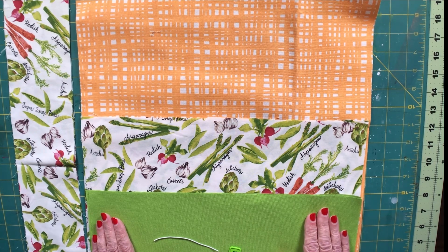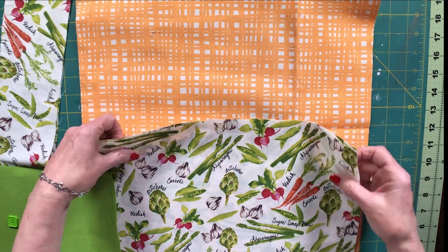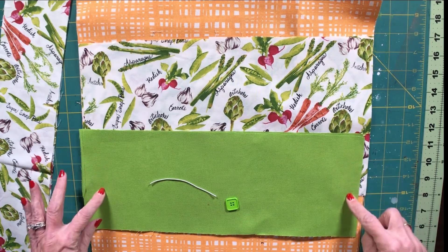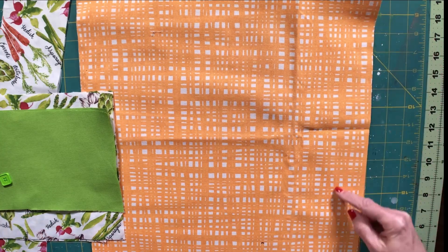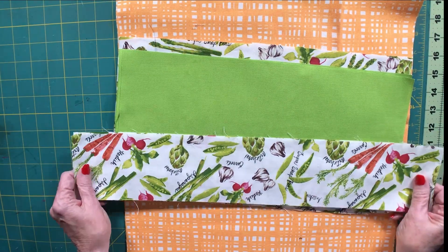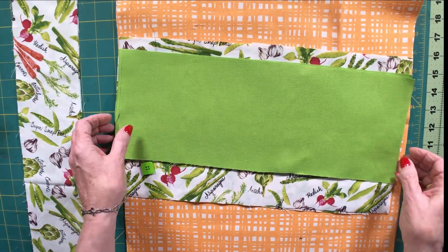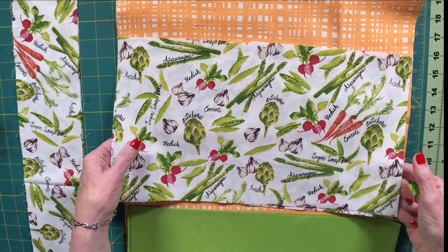Now, we're going to cut our fabrics — I've done that for you here but I am going to give you the measurements. We are going to take our main outer fabric and cut it 16 inches wide by 10 inches long. For our accent fabric it's 16 inches wide by 7 inches long. For our lining it's 16 inches wide by 16 and a half inches long. For our handles it's 4 inches wide by 20 inches long, and we're going to cut two of those — two of each fabric because we have two sides of our bag.